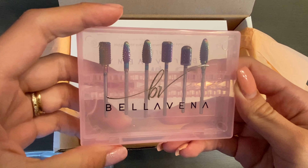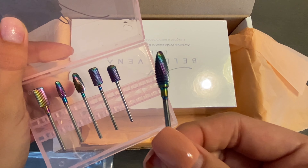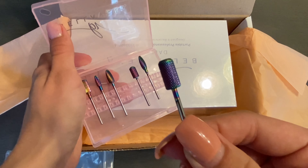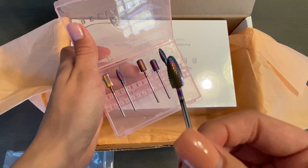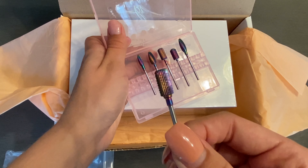Inside this set it comes with the small typhoon medium bit, the large smooth top medium bit, the large barrel medium bit, the typhoon medium bit, the small typhoon medium bit, and last but not least the large barrel coarse bit.